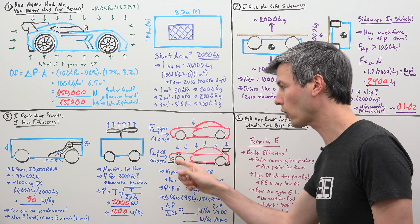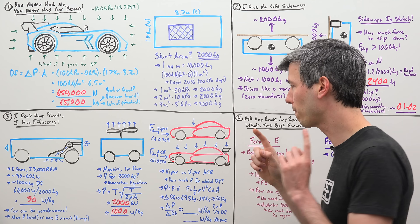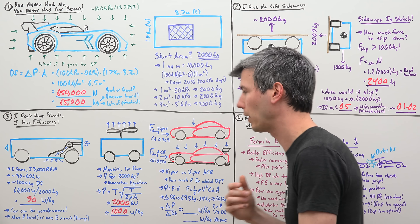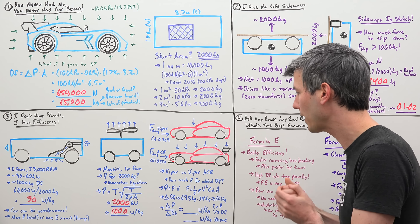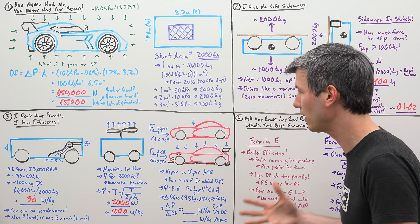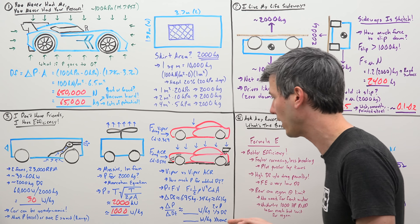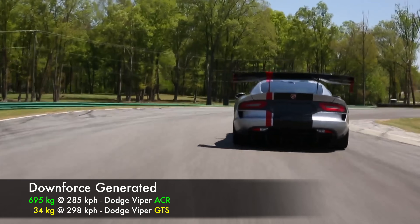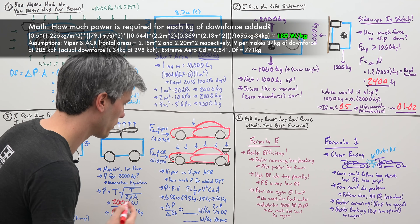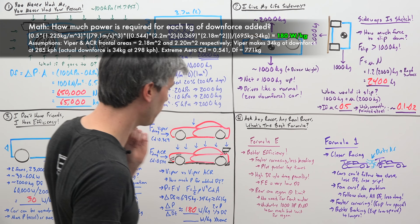This means the ACR has a lot more drag — it takes a lot more power to drive through the air, especially at high speeds. We can find the difference in how much power each requires driving at 177 miles per hour, how much power is lost from aerodynamic drag, and then look at the difference in downforce they create. Using this ratio, we can calculate efficiency: how much power is required to create the amount of downforce generated. The ACR produces about 695 kilograms of downforce versus just 34 kilograms for the regular Viper. Doing the math — which I'll show on screen — gives us a number of 180 watts per kilogram of downforce added.